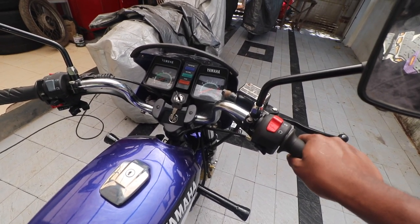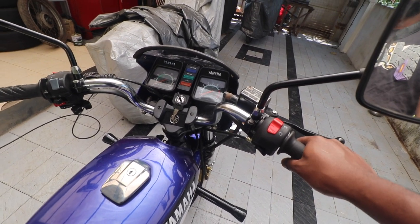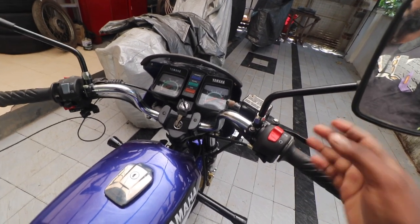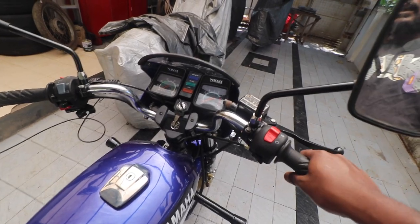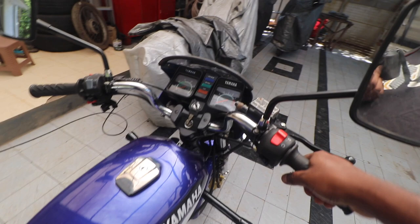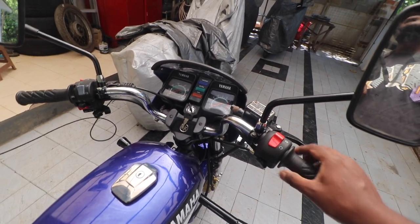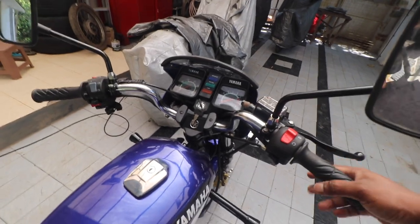When you turn the throttle further — from half to full throttle — that is when the main jet kicks in. And towards the last 20 to 25 percent of throttle, it's all jets functioning together.